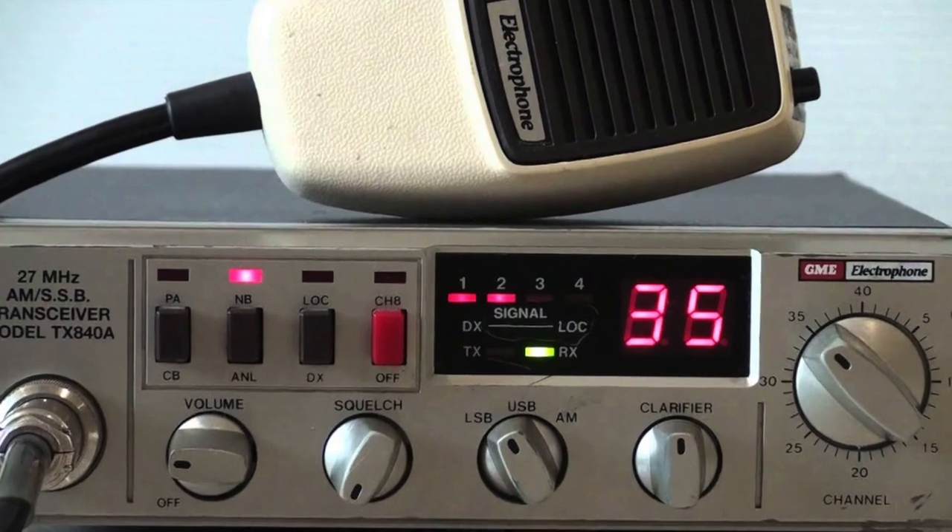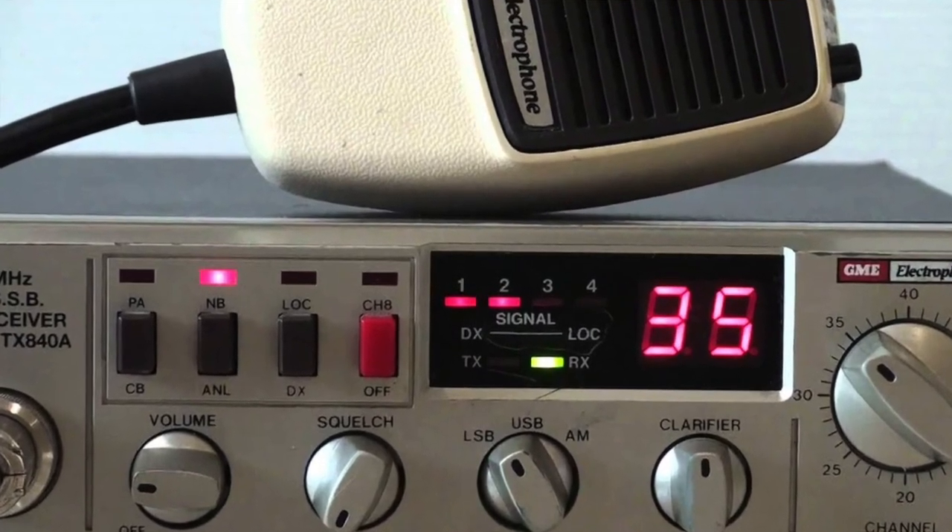Now prior to 1977 we still had CB radios, but it was the older 27 megahertz style, and that was on the HF band — the high frequency band around about 27 to 28 megahertz. This is a great band and it's still used; it's still legal to use in Australia and it's still used in other parts of the world, especially in the United States.